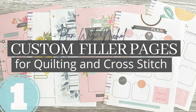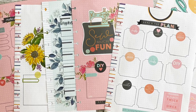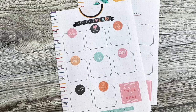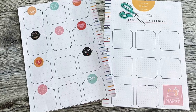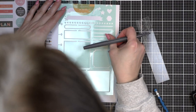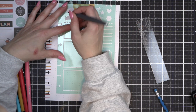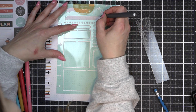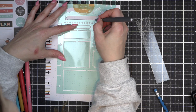Hi everyone, it's Nicole for Plan with Nicole, and today we're going to be talking about custom filler pages for my quilting and cross stitch projects. I've actually split this into three videos so far, just because they are kind of long. I tried to put them all in one and it was just way too long, so I'm going to break them down into three. There will probably be more as I add more projects.